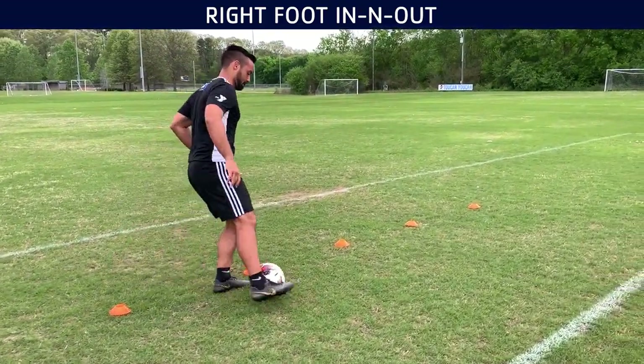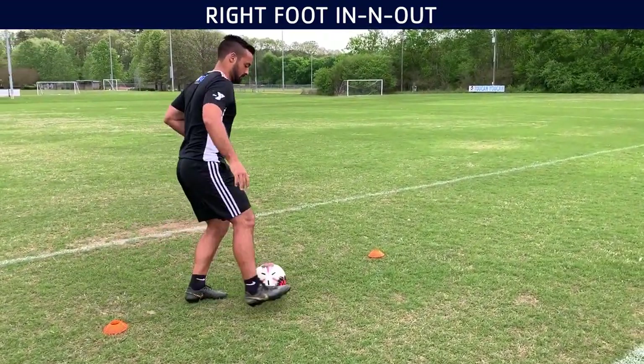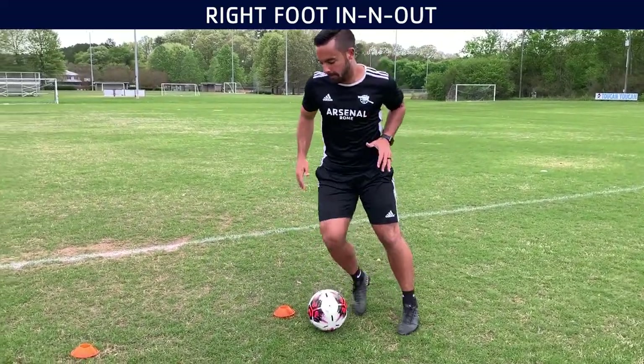Hello guys, Fernando here from FTP Soccer. In this session, most of it is going to be about dribbling.